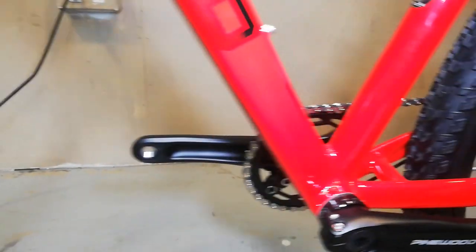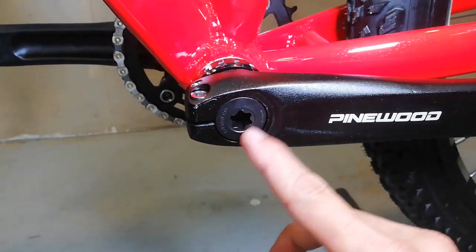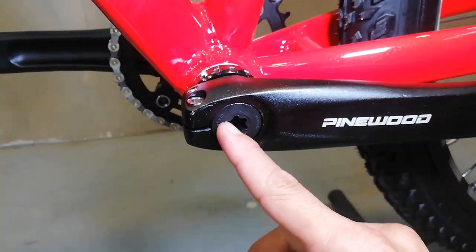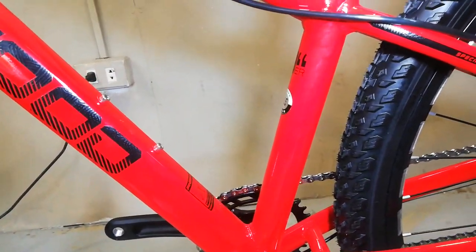Sa kabila, Tektro na post mount naman - kasi alloy yung ating lower, kaya naka-post mount dyan. Gawa pa rin yan ng Tektro at 160mm na rotor. Ito yung kabila ng crankset - Pinewood. Plastic yung lock nung crank arm. So palagay ko guys, wala na akong nakakalimutan dito. Ang ganda nito, promise talaga!